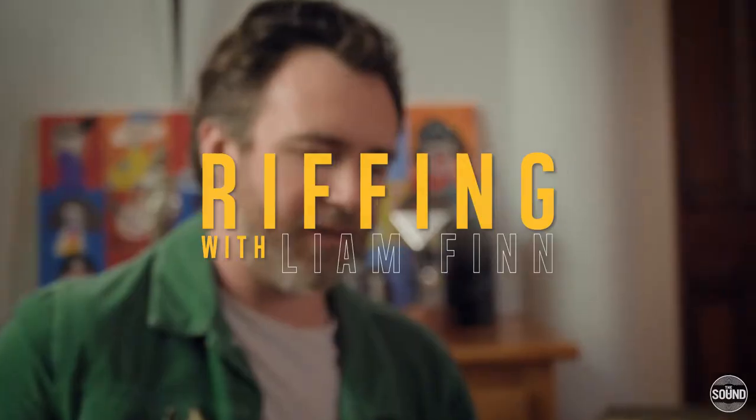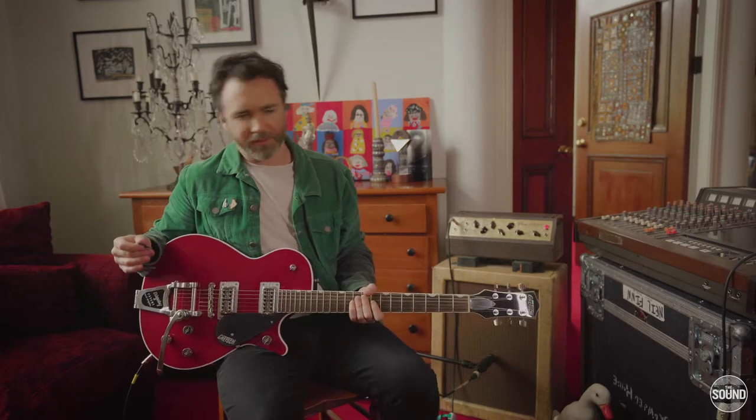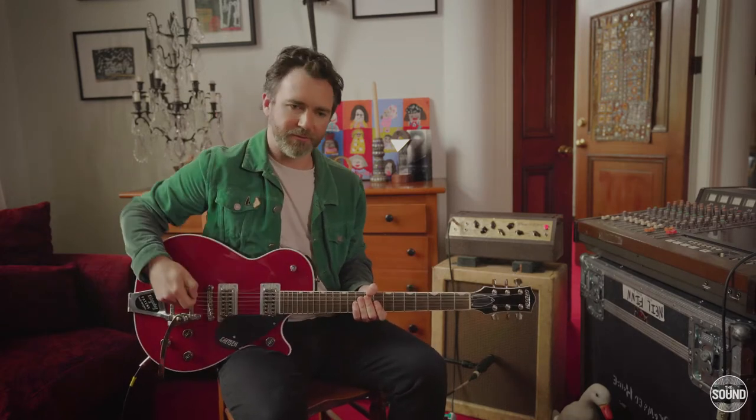I heard a story once that Neil Young used to get a whole lot of Fender Deluxe amps and just line them all up, plug them all in, go and kick each speaker in, then plug into them and go, 'that one I'll use.' With those kind of guitar sounds, I can definitely believe that story.